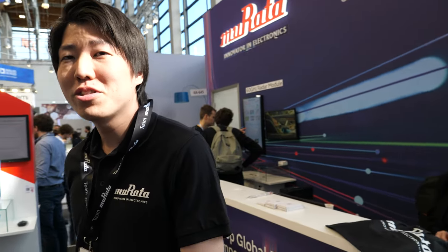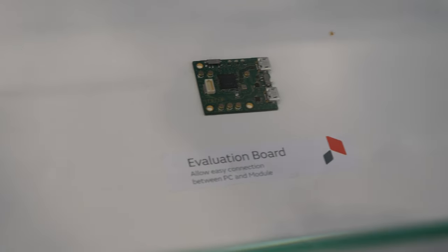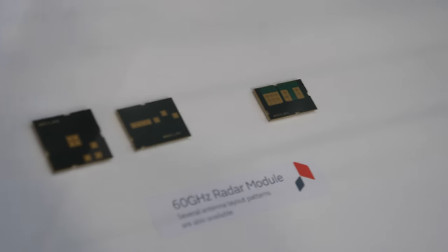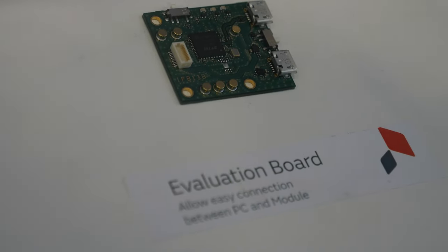We have a 60 gigahertz radar module, which is the very smallest and high-performance radar module. Can we see it? Of course. So it's a module that does what? This is a radar module. 60 gigahertz? Yeah, 60 gigahertz radar module. And 60 gigahertz is useful for what kind of applications — all the IoT kind of devices?